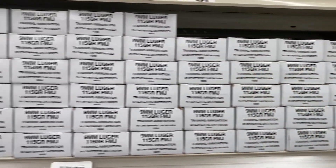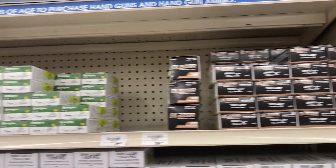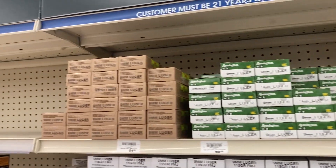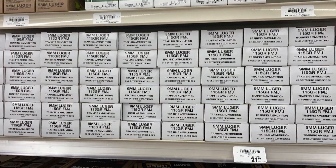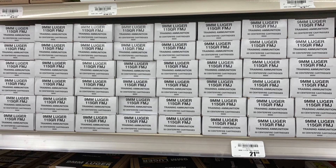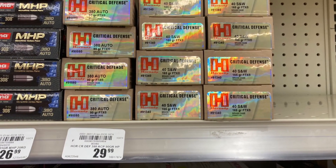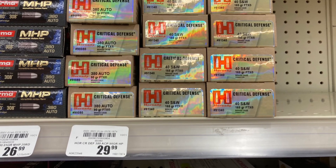They've got plenty of nine millimeter Luger over here — all different sizes, shapes, and flavors. They've got a bunch of it, all kinds of ammo. Y'all go get your range ammo while you can, because at Academy it'll be here, then it won't be here, then they get more.